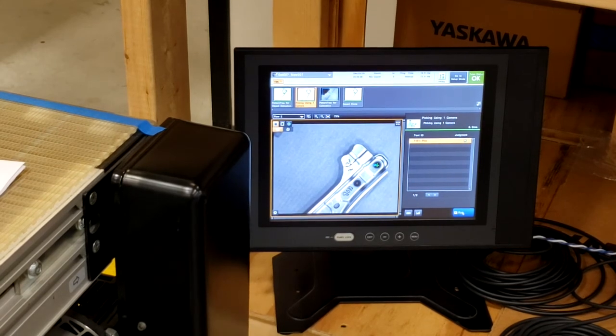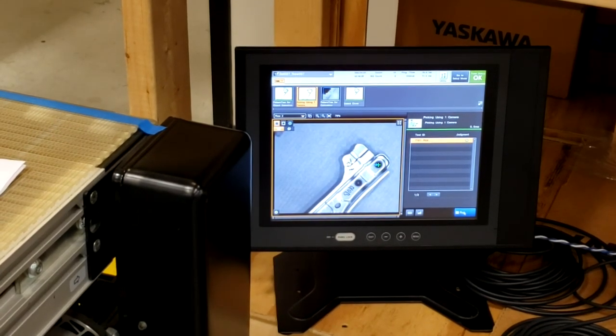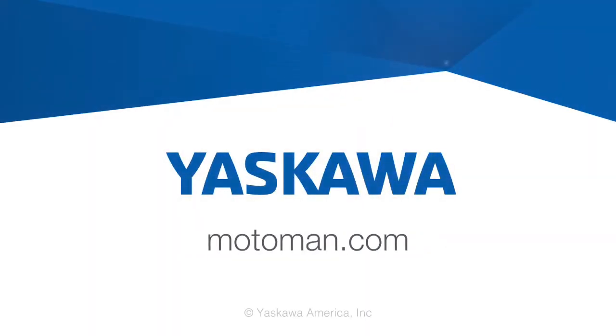The robot is automatically being guided to these new pick locations. Thank you.